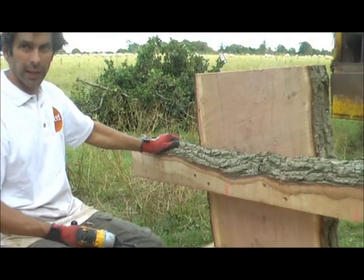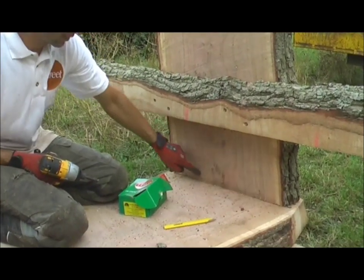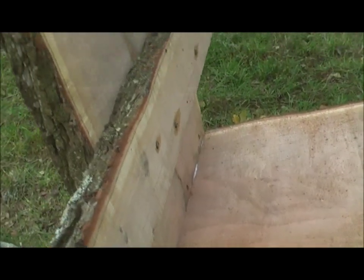So these are just the cross pieces that the legs are going to sit on. I've just glued and pinned these to the end here — they're solid but they're not fully in there yet.